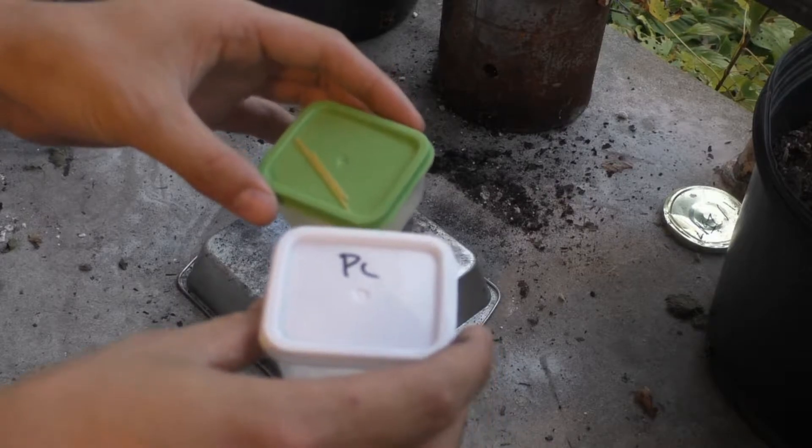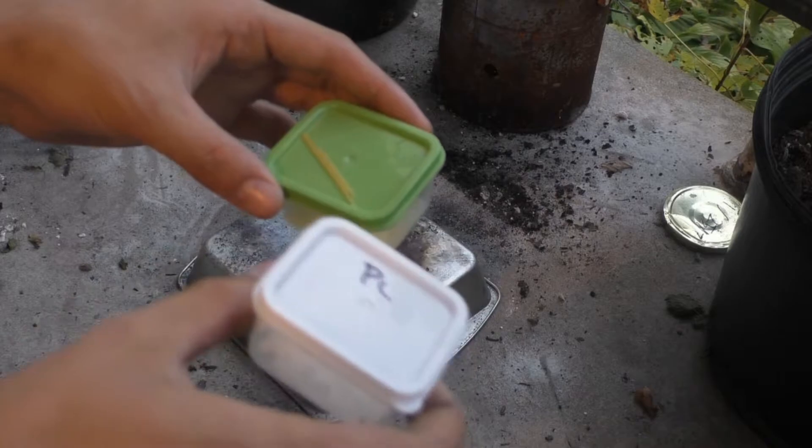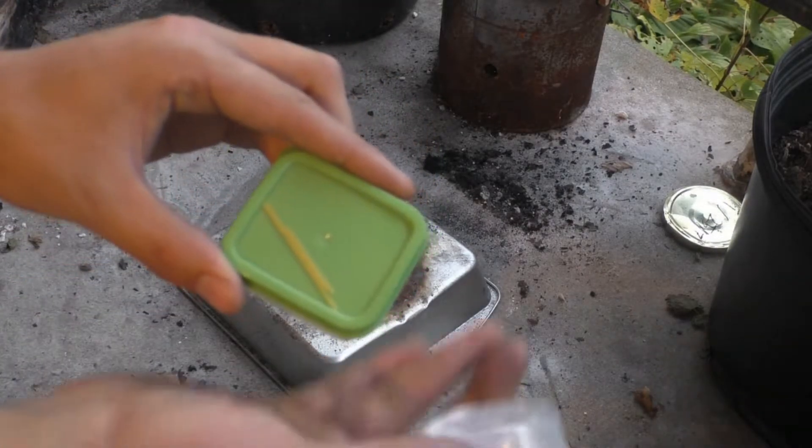Hello guys and welcome back to PCRT, or Potassium Chlorate Reaction Test. Today we are testing 4 grams of potassium chlorate to 2 grams of spaghetti noodles.